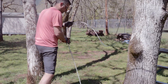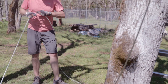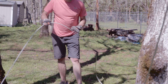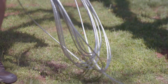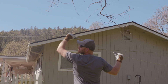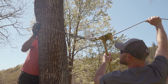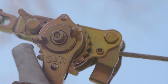Coil any excess cable out of the way. Return to the first end of the zipline, repositioning the blocks if necessary, and begin adding tension with the winch. The winch has a switch that allows for operation in up, neutral, or down modes.